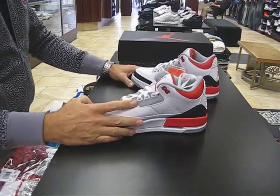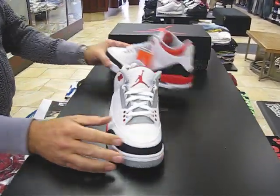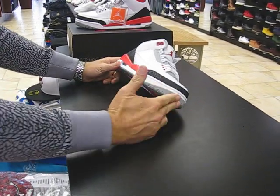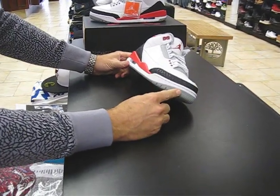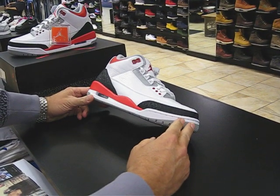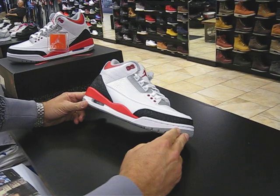These are going to release this Saturday, which is August 3rd. A little brief history on the shoe — originally came out in 1988. It was also retro, I believe, in 2007. Now again here in 2013 for the third time in this colorway. This is one of the original colorways.